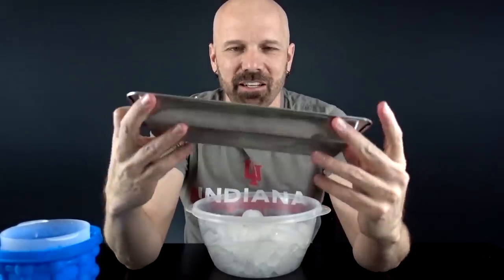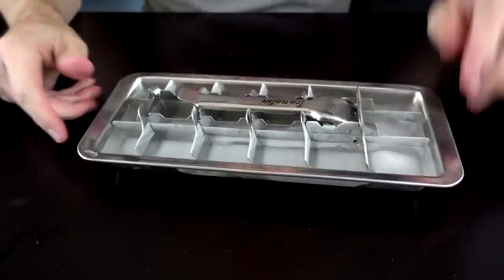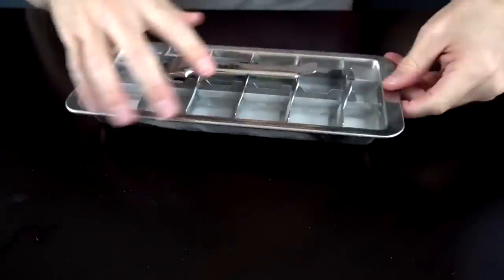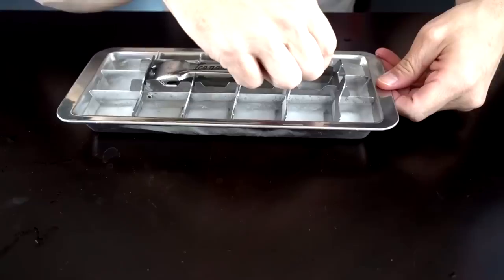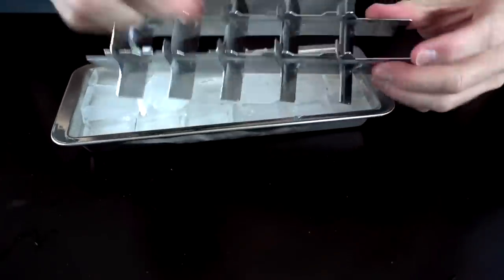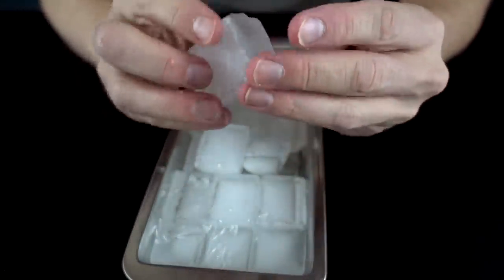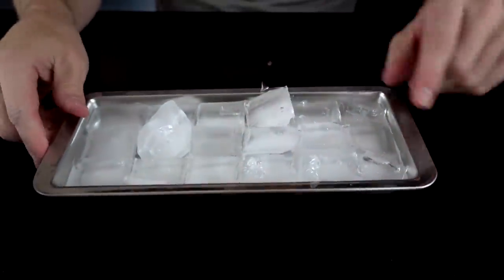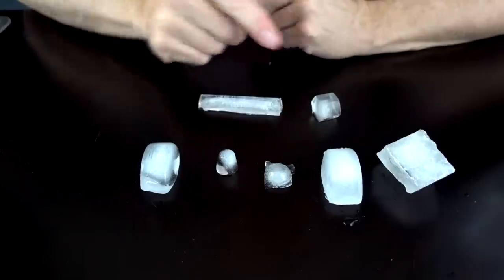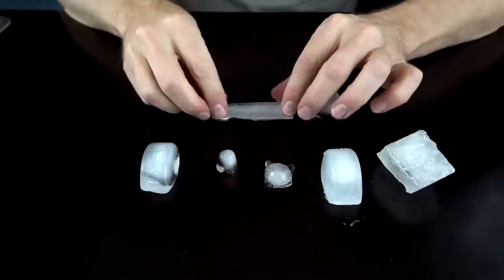For the grand finale, the $29 Isonator. They said to leave it out for one or two minutes — it's been probably close to six or seven minutes. Let me get a close up for the big reveal. Well, it worked. Those are pretty massive cubes — more like a trapezoid than a cube. It holds the most ice compared to all the others except for the dollar store. Is it worth $29? I don't know about that.